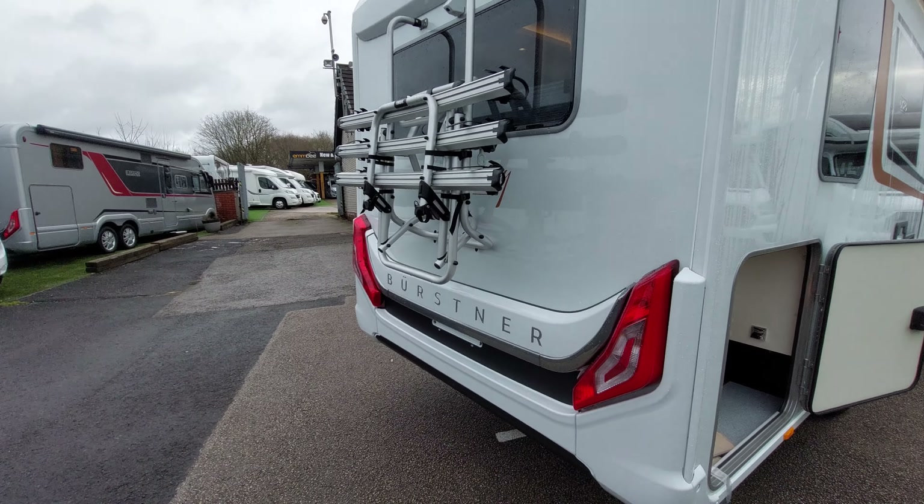Moving around to the rear of the motorhome, you can see right at the top of the window you've got your reversing camera, which gives you a nice wide angle view when putting the vehicle into reverse.